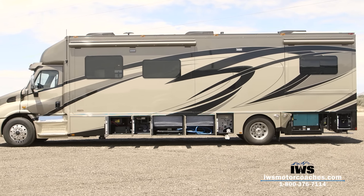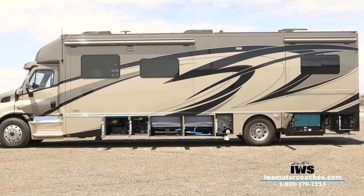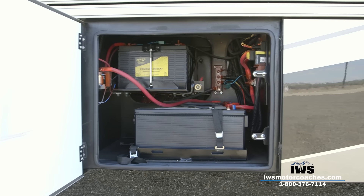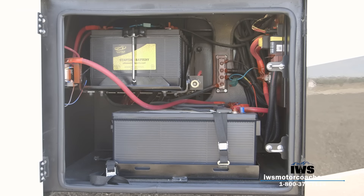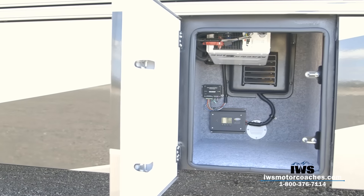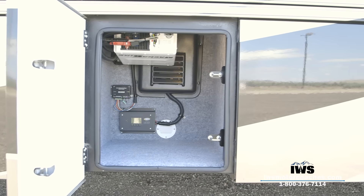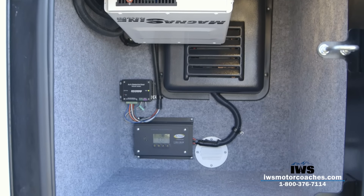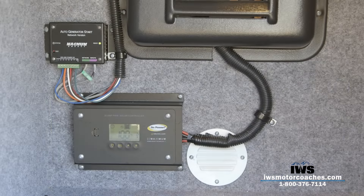Now we're going to move through the side compartment boxes on the driver's side of the coach, or the street side. As you can see in the first box, we've outfitted this coach with two 8D batteries, as we do with most of our custom coaches. In the second compartment back, you'll notice this is where we've housed the 2800-watt pure sine inverter. You'll also notice the box on the bottom there is the control panel for the roof-mounted solar panels that we've installed on this coach.